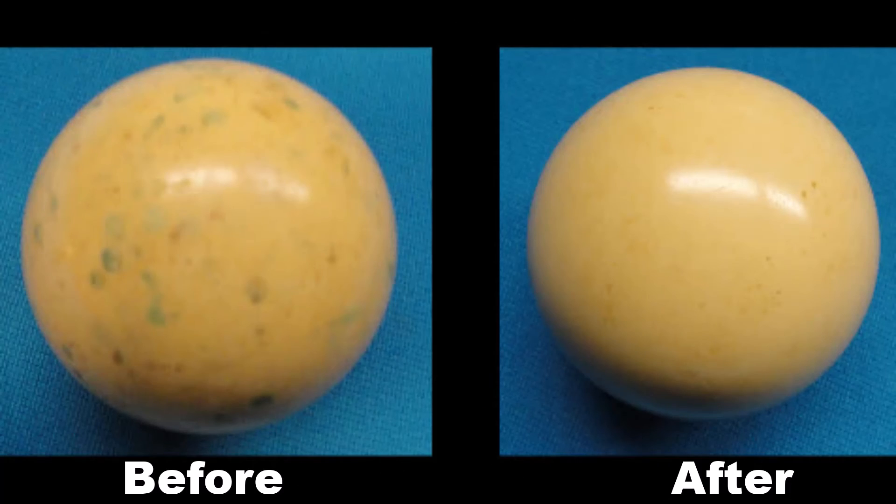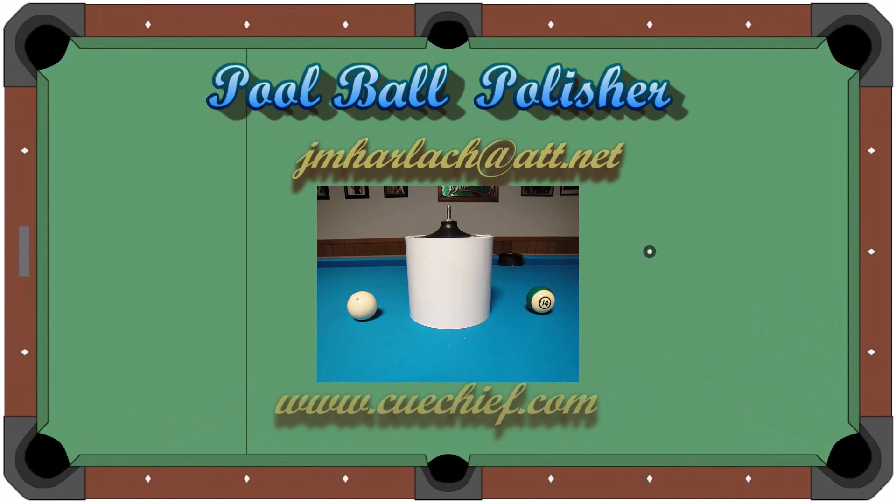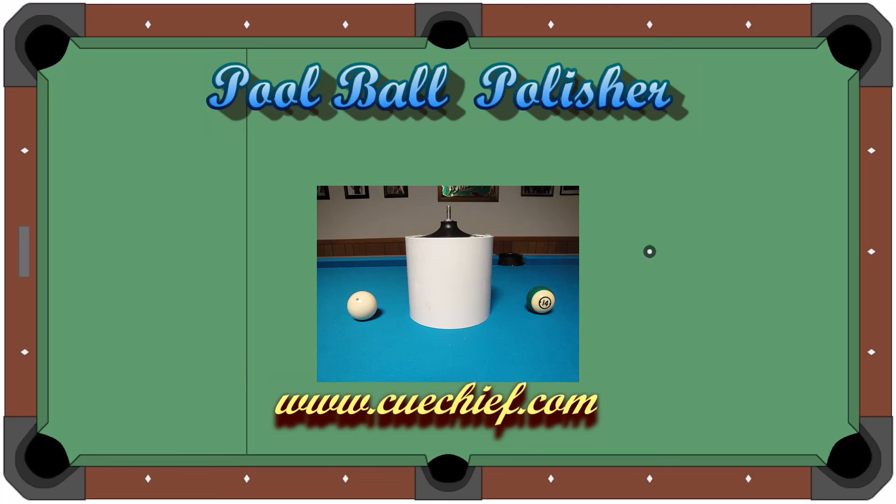This is a 20-year-old cue ball that was never cleaned. Thanks for watching. If you have any questions, don't hesitate to contact me either at my website or at my email address. Have a good day.